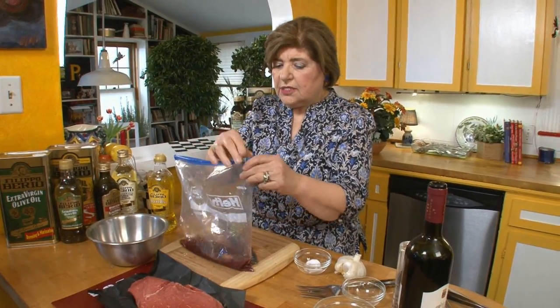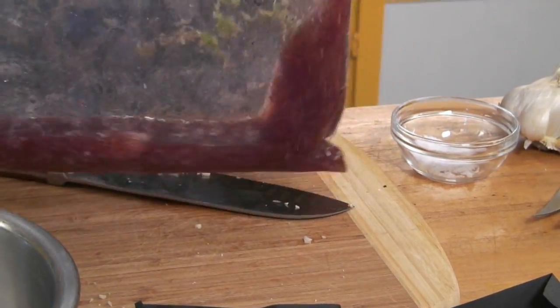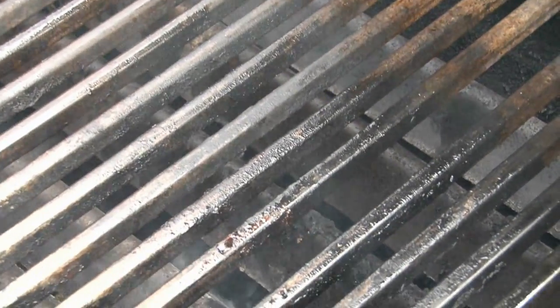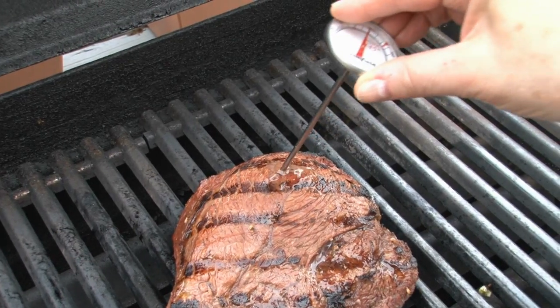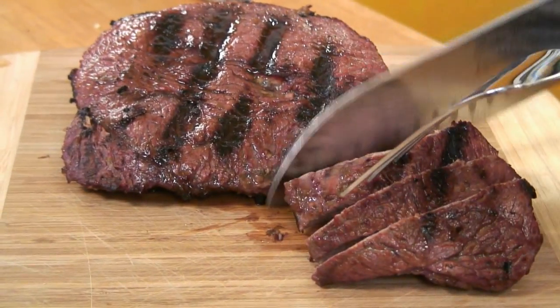Now we just take all of this and move that marinade around so everything is well blended. An hour later, we're going to put this right on the grill. You want to make sure that your grill grate has been seasoned with a little bit of olive oil. I like my steak cooked medium — that means using your instant-read thermometer to register at somewhere around 140 to 145 degrees Fahrenheit.